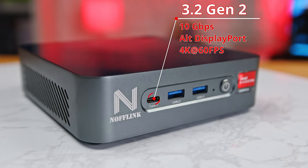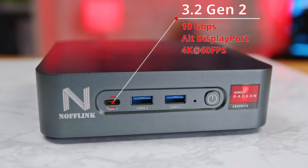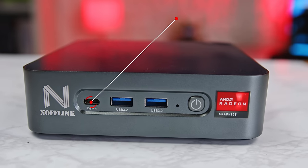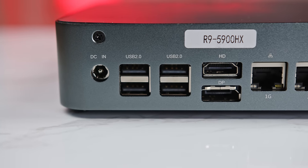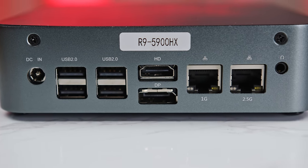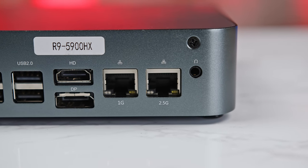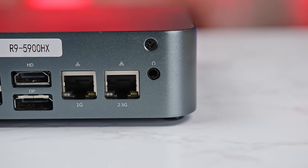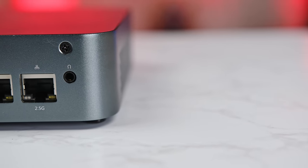Starting at the front of the system, there are three 10-gigabit USB ports — one Type-C and two Type-A — as well as the main power switch. On the back, we have the DC power input, four 5-gigabit Type-A ports, HDMI 2.0 and DisplayPort 1.4 outputs, and both 1-gigabit and 2.5-gigabit LAN ports. Finally, there's a 3.5mm combo headphone/mic jack.